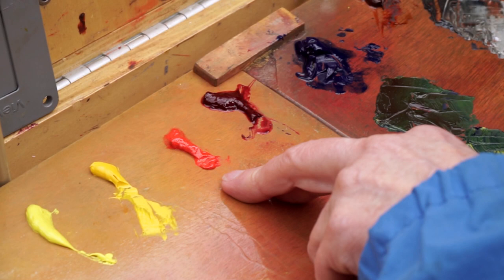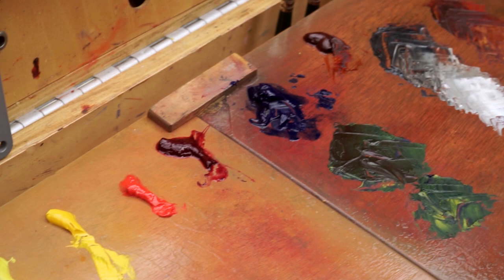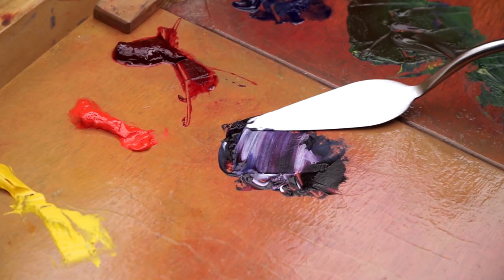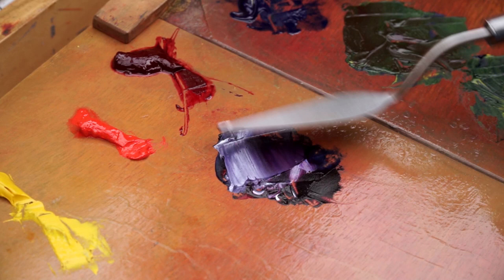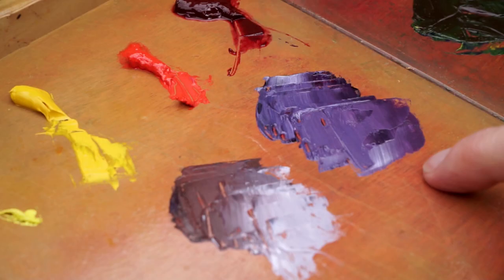Temperature-wise, in terms of the two reds: the cadmium red light is closer to the yellow, it's obviously more of an orange color. The alizarin crimson is a very cool red — it's got blue in it. So if I was going to make a purple, the obvious choice would be the alizarin because it's got blue. Like magic, that's a nice purple. If you take the cadmium red light, because it's got so much yellow in it, it's not the pretty purple. You can really see the difference just by that.